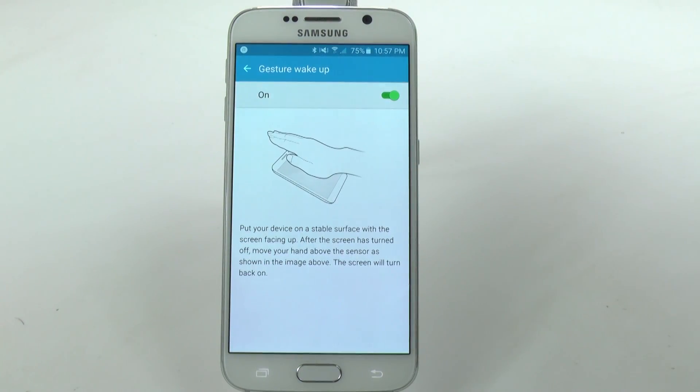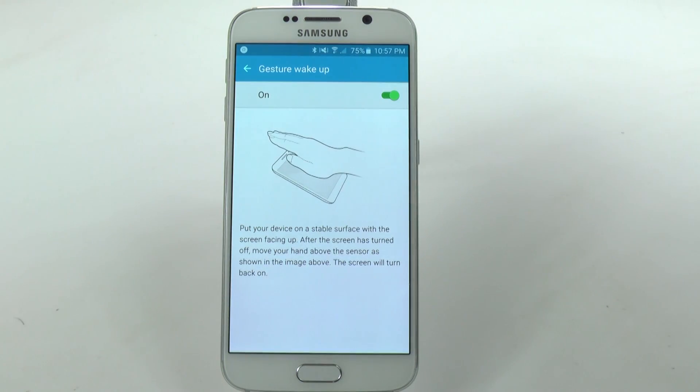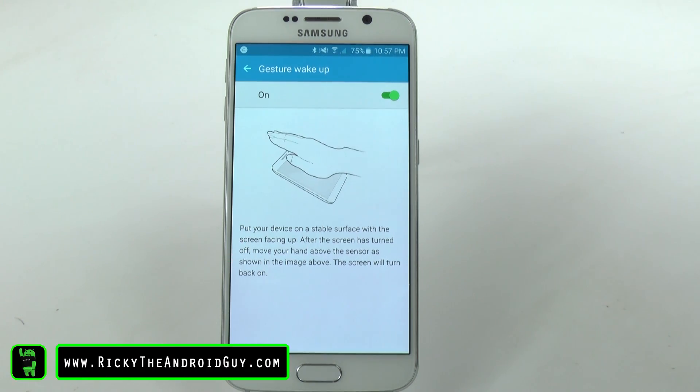This is going to be really useful, especially when driving. If my screen turned off while I was playing music, I can just hover right over here and the screen will turn back on without me needing to press any buttons at all. Let me know what you guys think — do you find this useful, or can you think of any other time when this would be more useful? Let me know in the comment section down below.